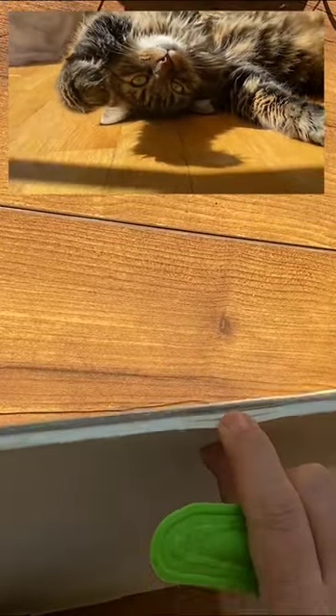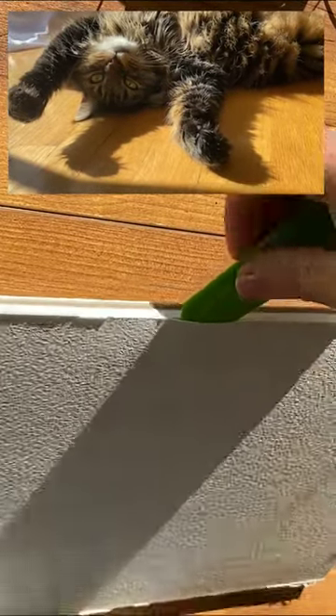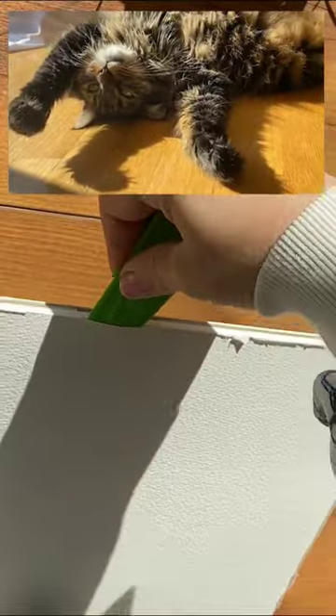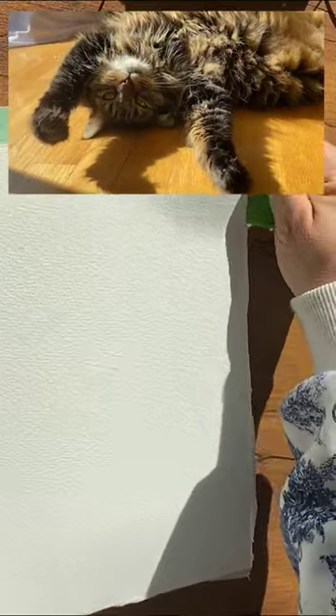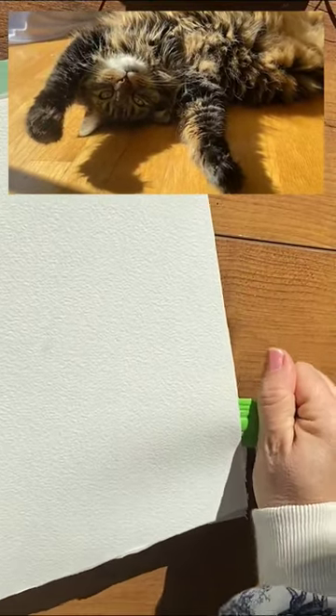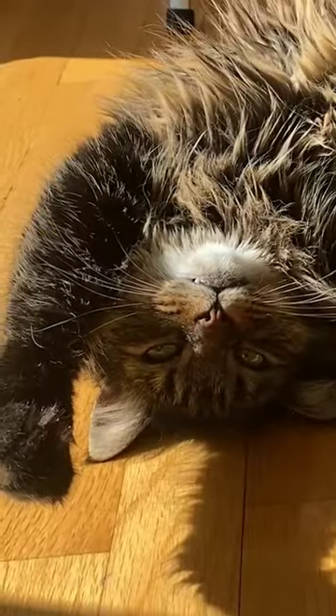There's always kind of a slit right here — and then you just stick it in. My mind's in the gutter, I know. And then it's pretty easy to get off, and then you're ready to transfer.